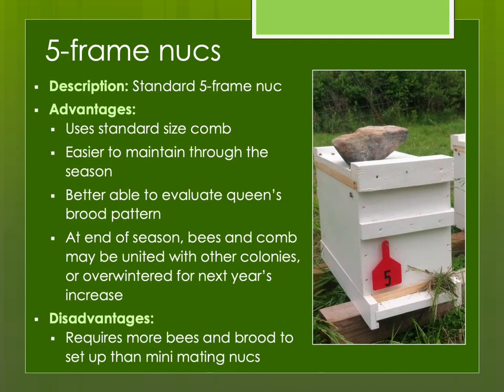A standard five-frame nuke is a very useful piece of equipment. Many of us use these for making splits, or sometimes we sell the extras to new beekeepers as an additional source of income. They use standard-size comb, and because they're larger, they're easier to maintain throughout the season and you can better evaluate the queen's brood pattern. You could either reunite them with other colonies or overwinter them for increase next year. The last queens I raise that I don't sell I'll put into a five-frame nuke, overwinter them, and use them for increase or to replace any winter loss the following spring.